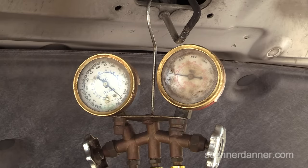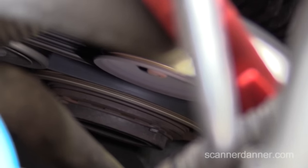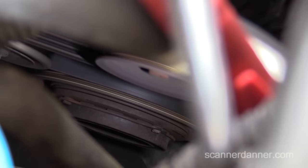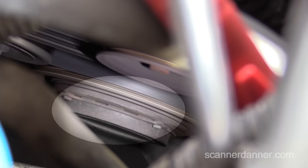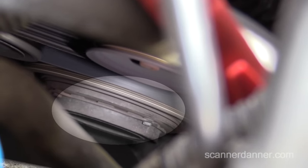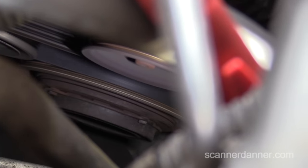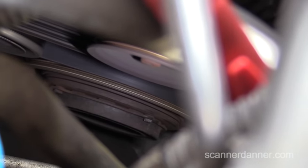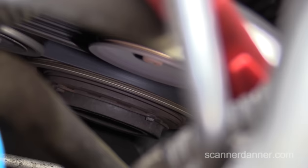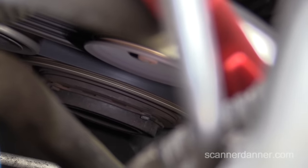One more piece you can use is the clutch itself. You can see the belt spinning around the pulley. The part I'm highlighting here should be spinning the same rotation as that serpentine belt — that black belt moving on top — when the clutch is engaged. This is another way you can identify whether or not your compressor is turning.